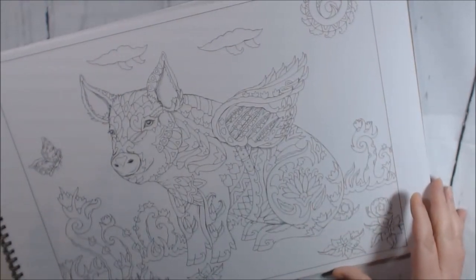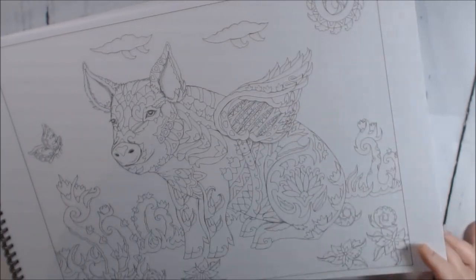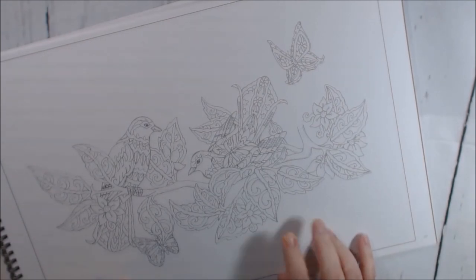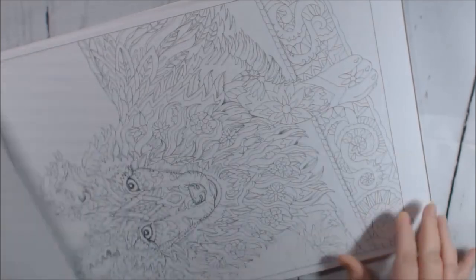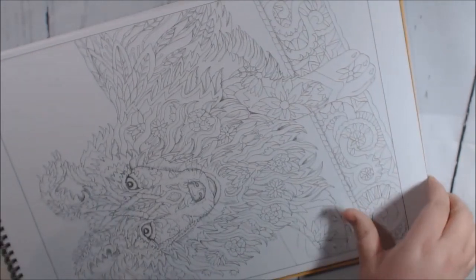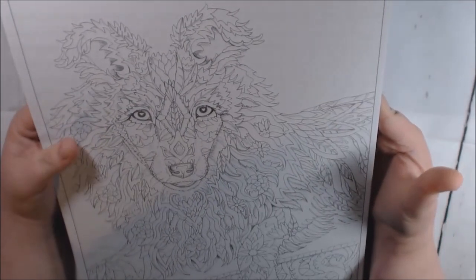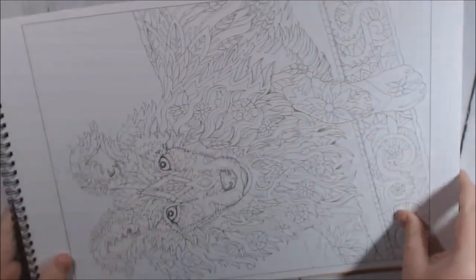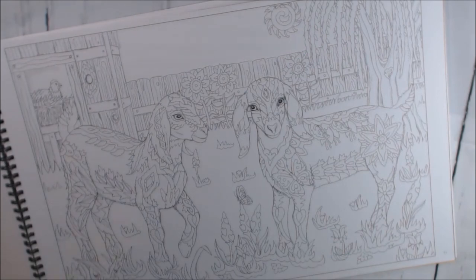When pigs fly, I guess they have, because this one's got wings. I think this is the simplest one in the entire series — a cute little puppy with flowers all intertwined. We've got some lambs.